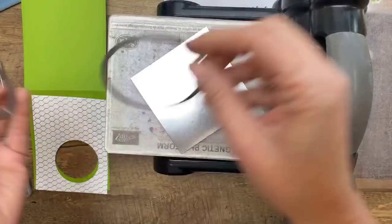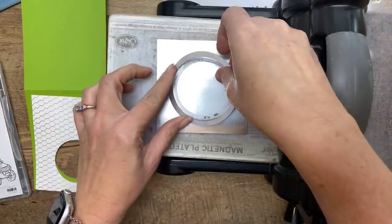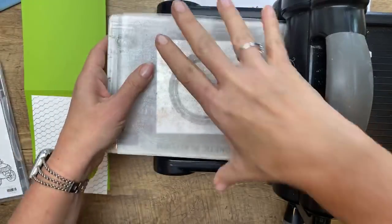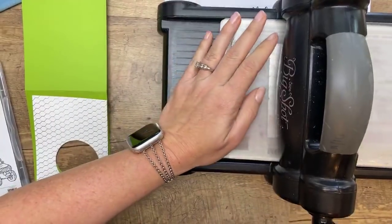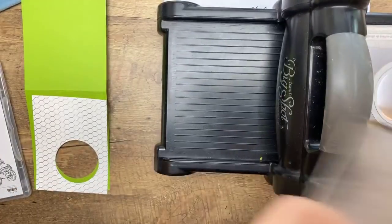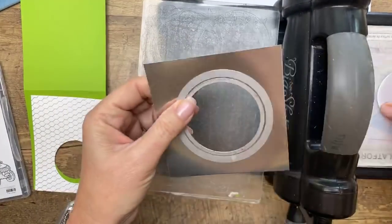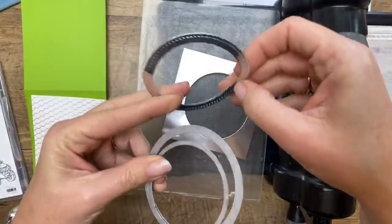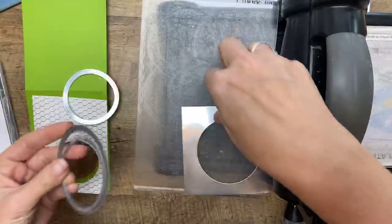You've cut the hole with the smaller one. Now put the smaller one and the larger one on your silver foil — we're going to make that frame I was talking about. Focus, Erica. Focus. So you don't screw it up. There we go — we've got a nice silver frame. I think that's all we need for die cutting for right now.